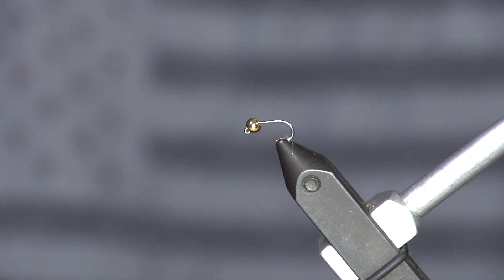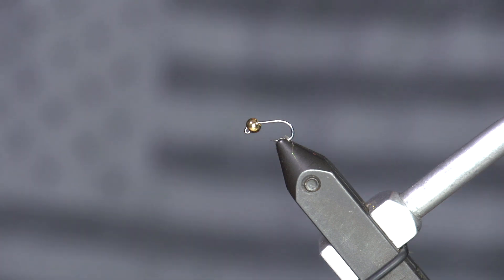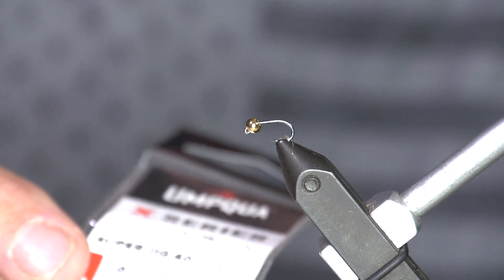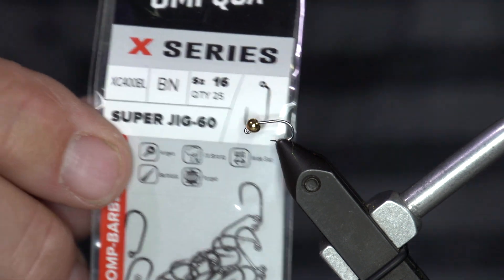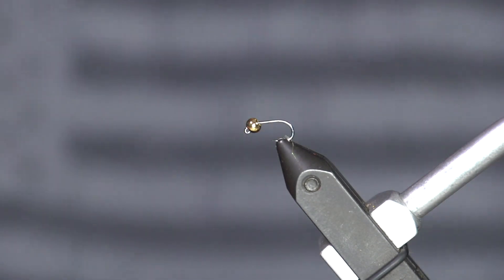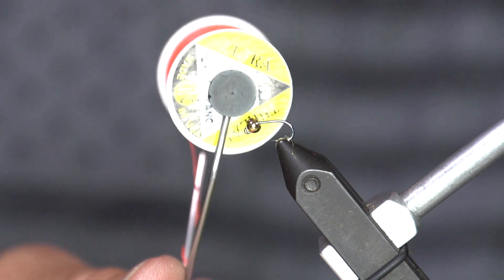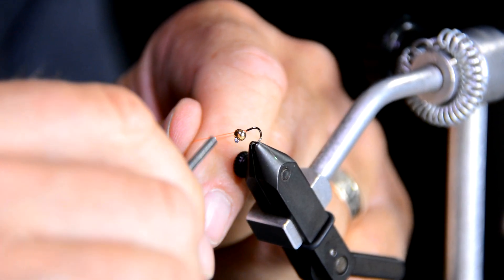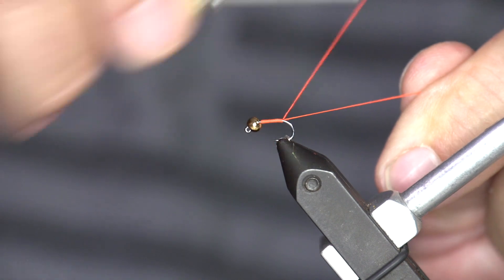We're tying the Frenchie today — a great little bug. It's really a simplified pheasant tail with a little hot spot, only four materials after the hook and bead, which makes it super cool. We're tying it on the Umpqua X-Series Super Jig 60, size 16. The materials recipe will be in the description below. Using a gold bead, 3 mil, and ultra thread 140 in bright orange — that's going to be part of our hot spot.